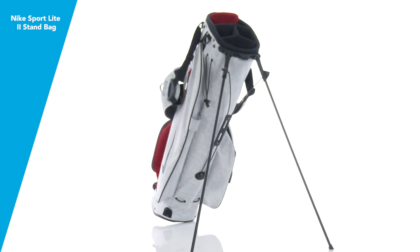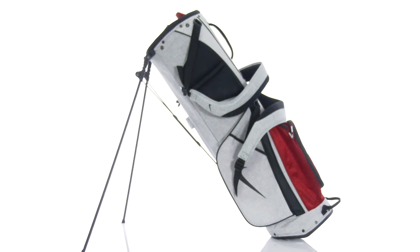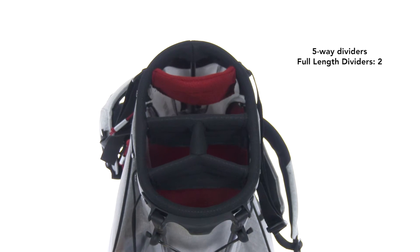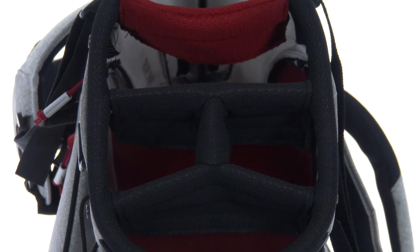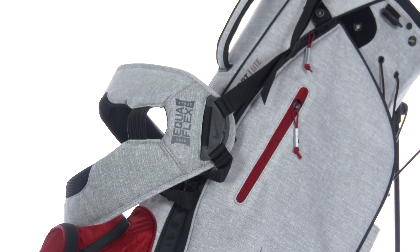The Nike Sportlite 2 stand bag features simple organization for the golfer who loves to walk the course, with Nike's lightest stand bag weighing less than four pounds. A five-way top divider features two full-length dividers to keep your clubs organized. Dual shoulder straps provide easy carrying.